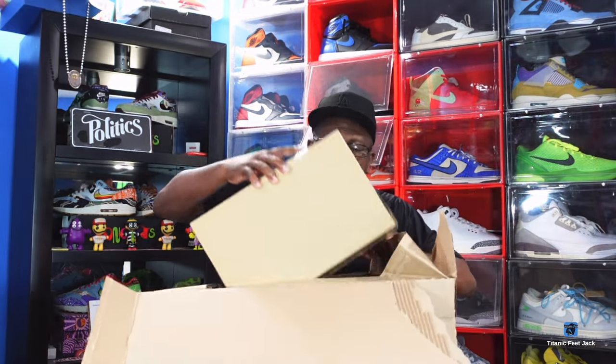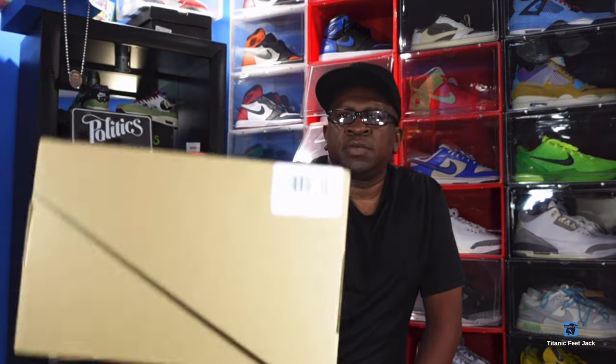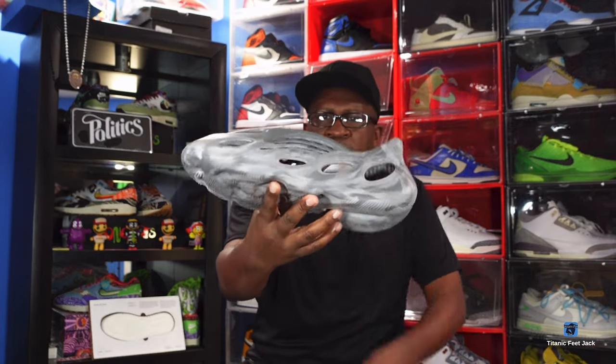This must have been an error from somebody working in the department — look how big this box is! Okay, we set that big box aside. Whatever it is, it's a size 15. Oh yeah, I remember ordering these — the MX Carbon foam runners! Yeah, a little something different. They did come out with some 350s like this. Got these for retail — these are so comfortable. I keep my onyx pair in the car and throw them on immediately after work.